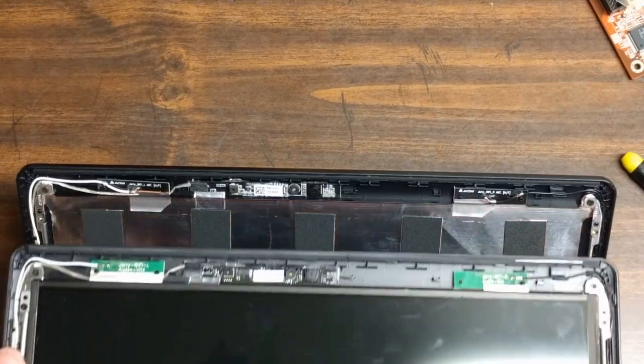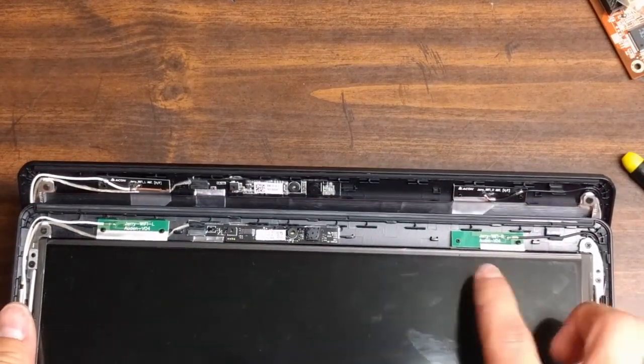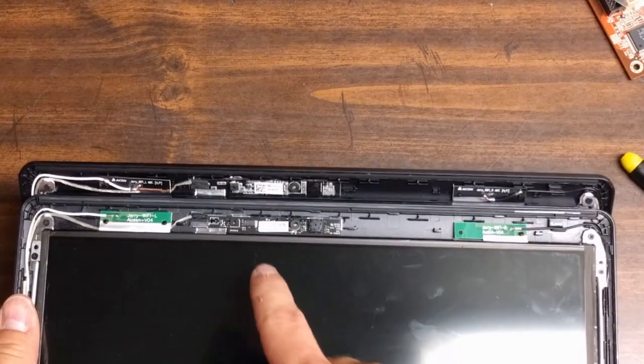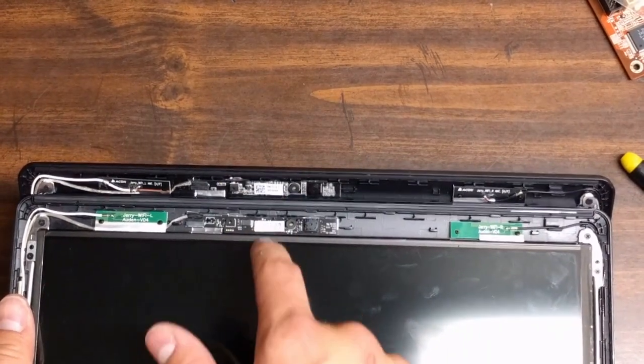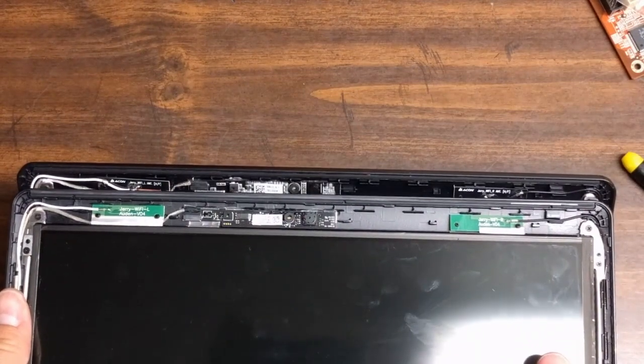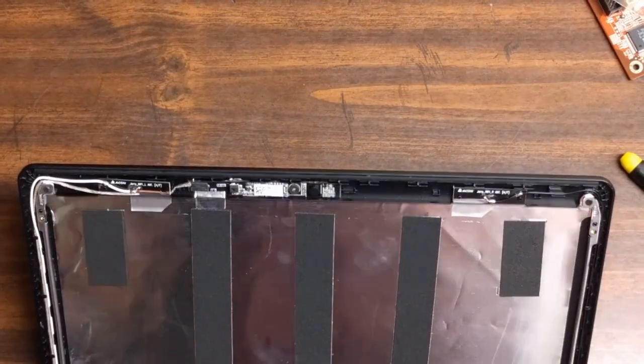So just something interesting I wanted to show you here. The new lid that I got actually has different hardware on the top than the old one. The webcam board is just a tiny bit different, and the Wi-Fi antennas are green on the new one and black on the old one. So that was just kind of weird.